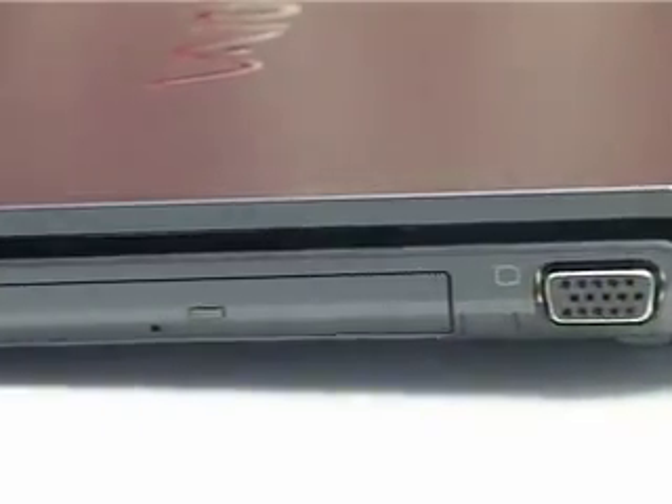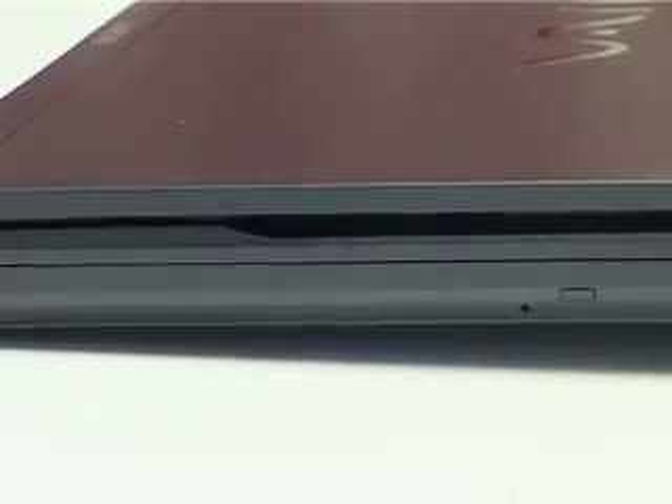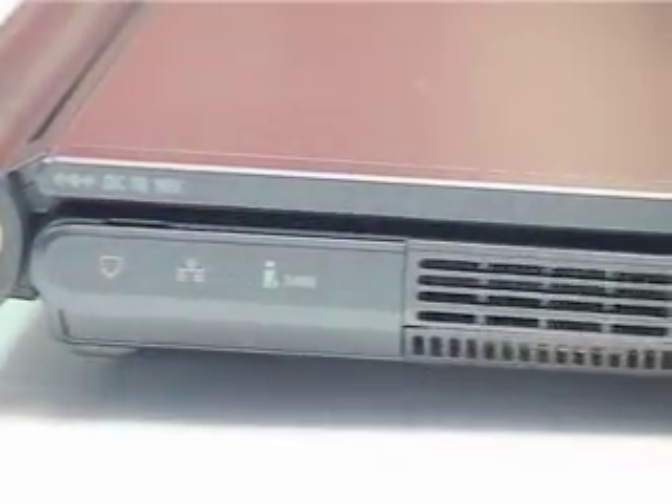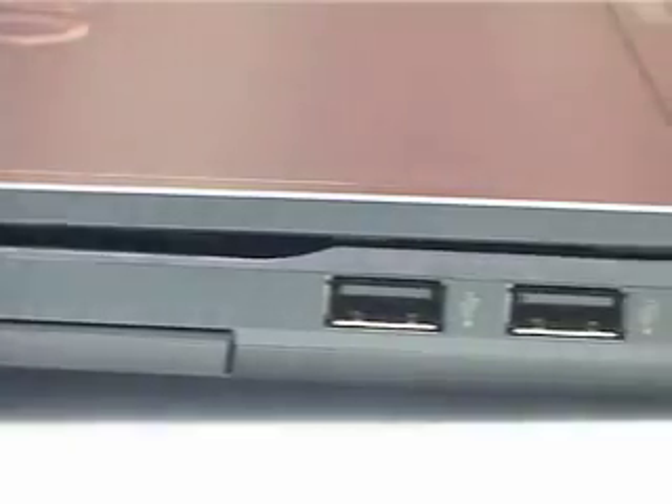It's got a Centrino Duo processor, which should mean that it runs relatively fast. But I'm not kidding you, this thing actually runs quite slowly — slow to load up, slow to open programs, slow to respond. I think it might have something to do with the amount of software they put on it. Just when you take it out of the box, it's got an awful lot of additional programs running. So once you get it, you do need to have a bit of a play around and shut down things, get rid of things to make it run a bit faster.